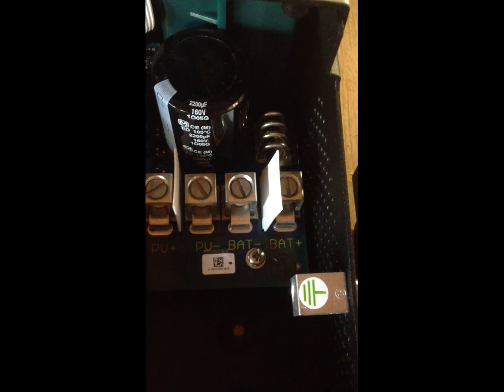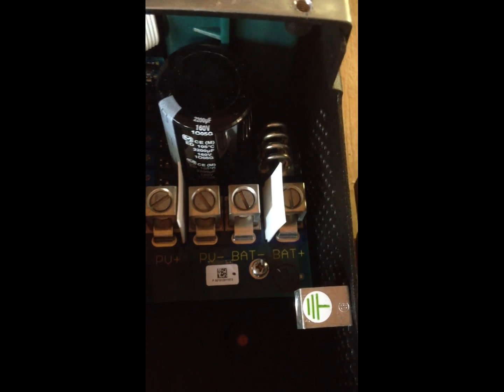These two are the negative and positive battery connections. The negative battery goes again to the grounding bus bar. The positive battery goes to — it'll squeeze under the charge controller — to the battery terminal right there.